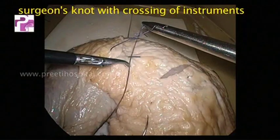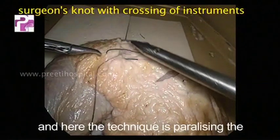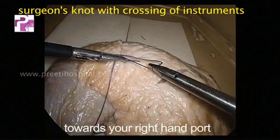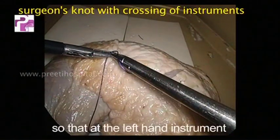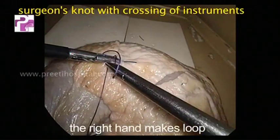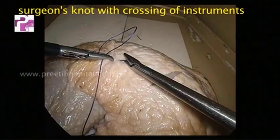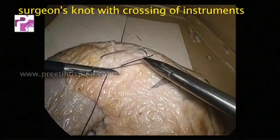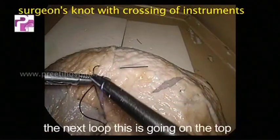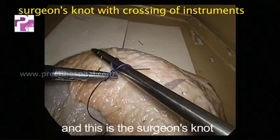You can readjust later on. The technique here is parallelizing the thread towards your right hand port, so that at the left hand instrument the right hand makes a loop, either from the top or from below. It should be opposite to the next loop. This is going on the top, and this is the surgeon's knot.